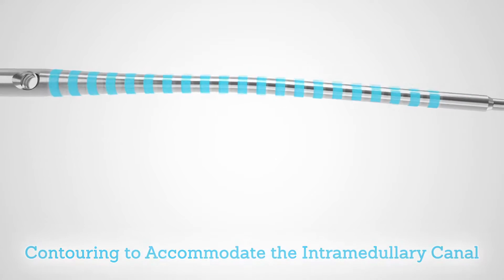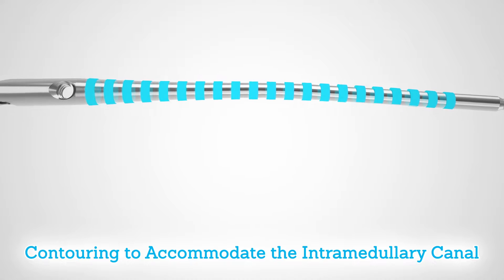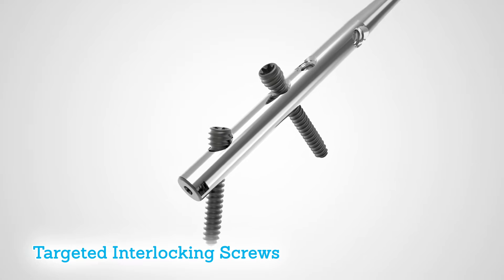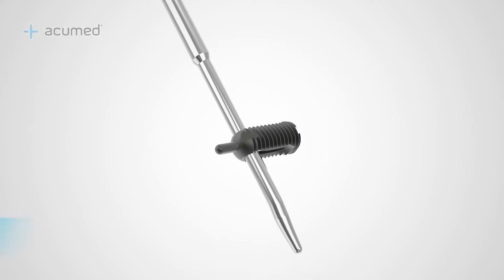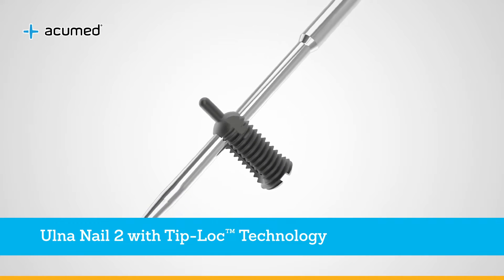The ulna nail 2 features contouring to accommodate the shape of the intramedullary canal and targeted interlocking screws to aid in the fixation of common fractures of the ulna. With the introduction of proprietary tip-lock technology, Acumed now offers a method for stabilization with fracture rotation and length control.